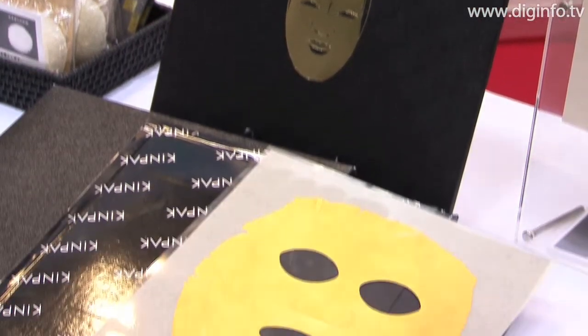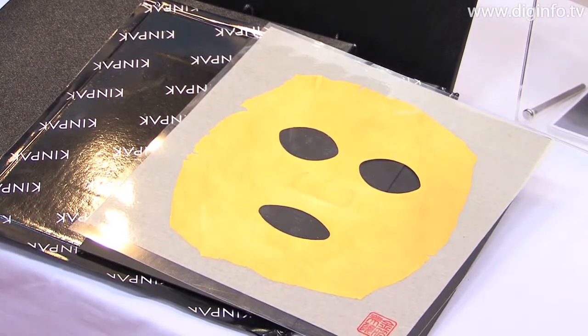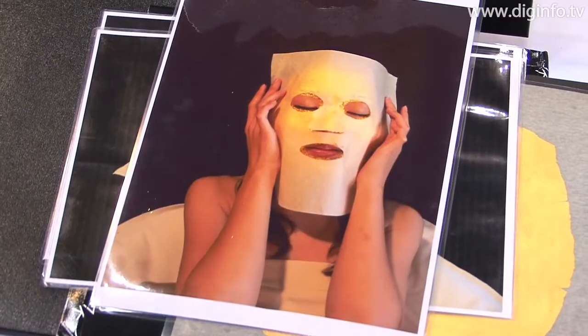KinPak from Ymiraku is a product that makes facial mask treatments with 24 karat gold foil packs easier to apply, and is growing in popularity.